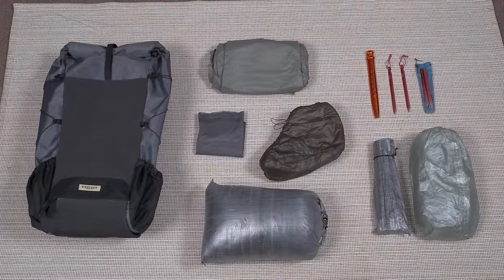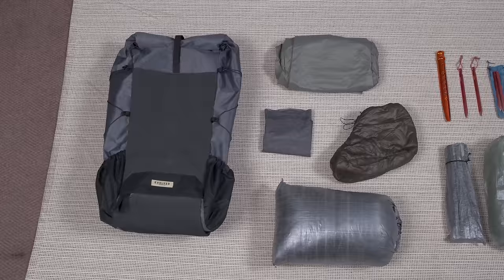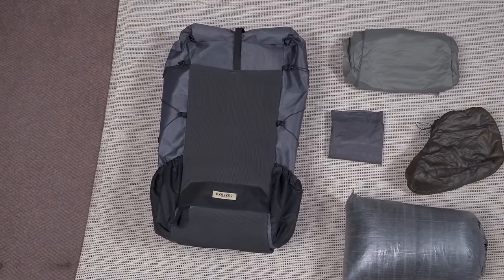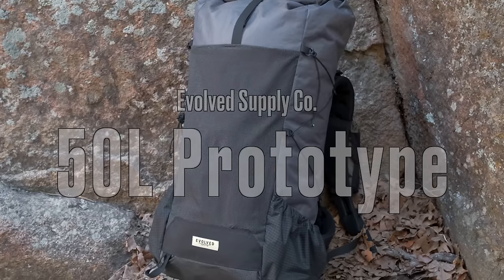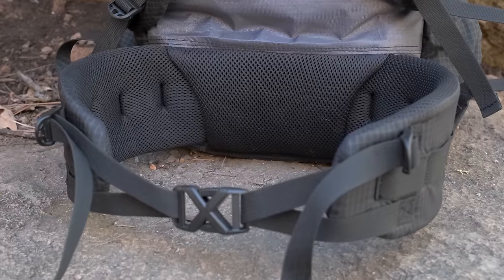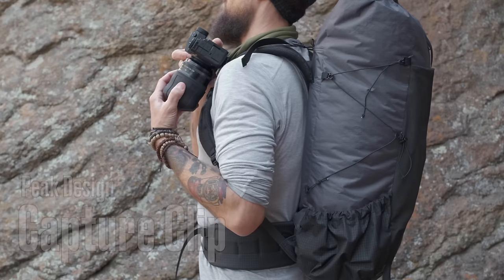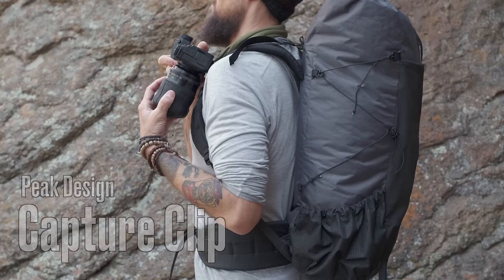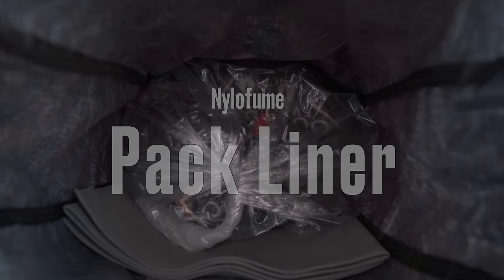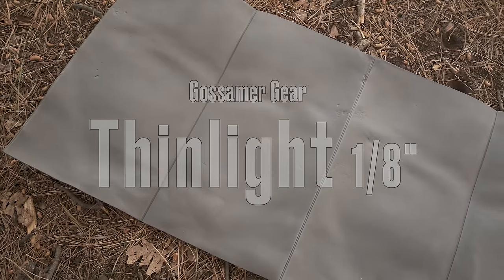Let's start with my big three. First up is the pack I'll be carrying — a prototype of a new pack I've been working on: the Evolved Supply Co 50-liter framed pack with a fully padded hip belt. On my shoulder straps I have one ESC shoulder pocket and a Peak Design capture clip for my camera on the other side. Inside the pack I have a Nylofume pack liner and my Gossamer Gear eighth-inch folded thin light pad.